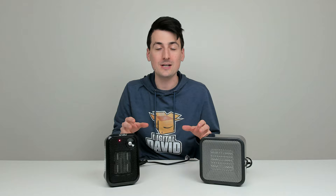They both maxed out at 62 decibels. So in regards to loudness, they're identical to each other. You can't tell the difference between either unit.